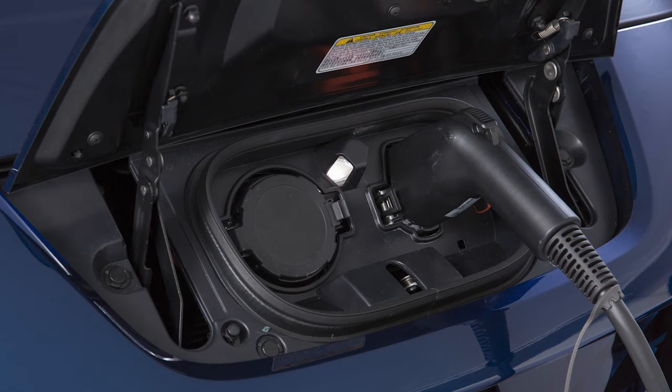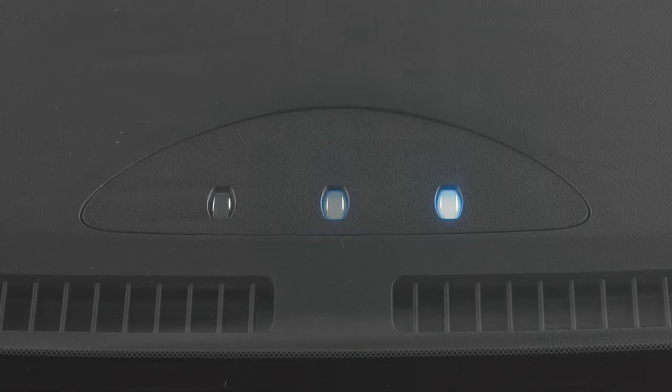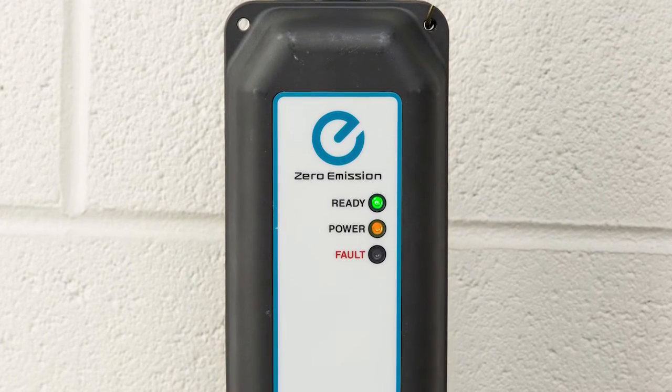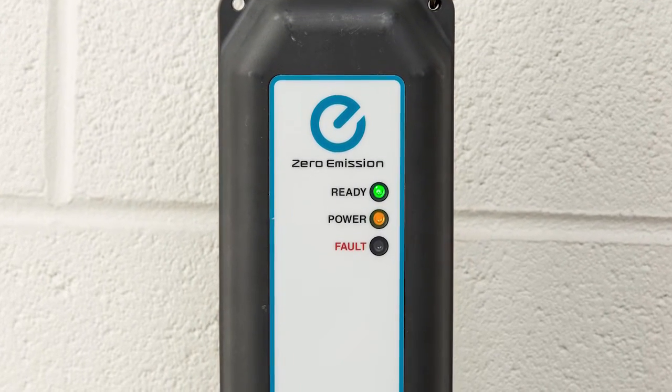If charging has started or if the battery is waiting for a preset charging timer, a beep will sound twice and the charging status indicator light display will change. The green light will remain on and the orange light on the EVSE illuminates when charging is active.